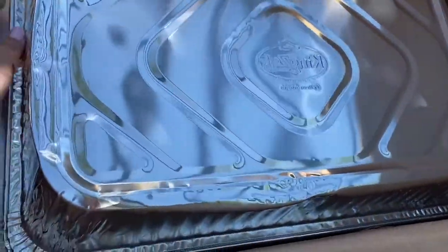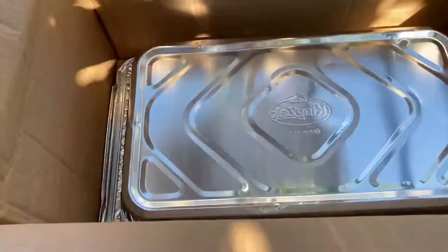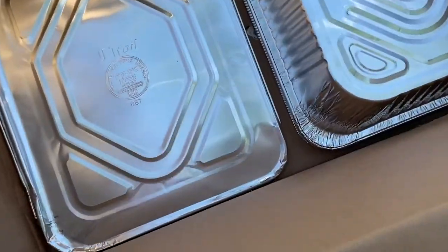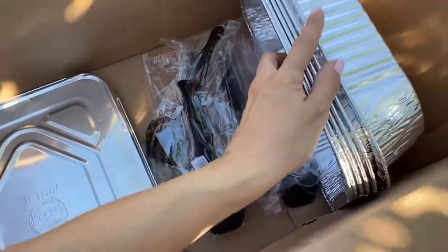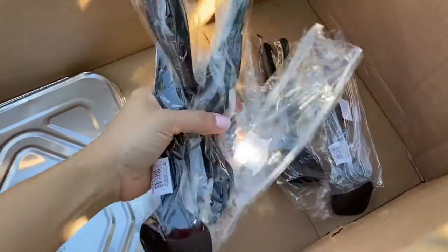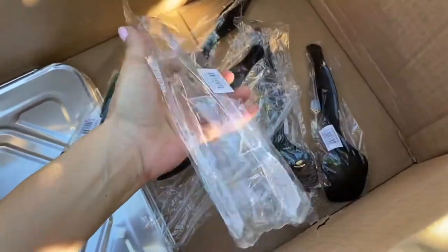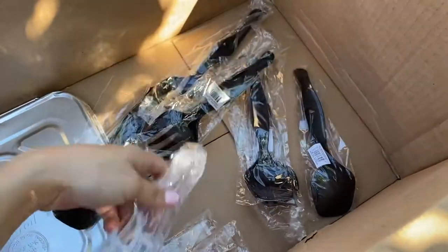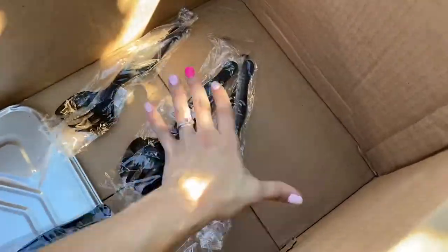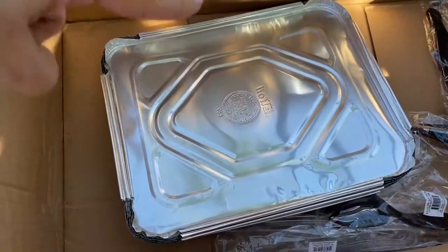Over here we have the trays. The little trays — you get six of these. You get one, two, three of these right here, and then three of these. You also have the lids — you have six lids, one for each of the small trays.